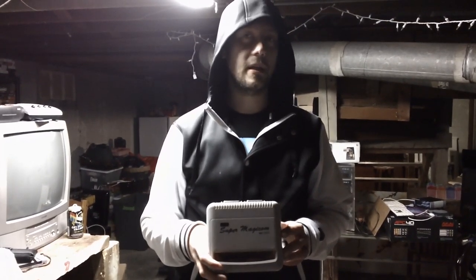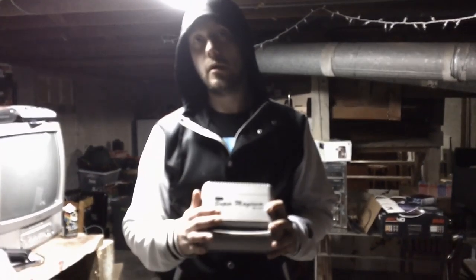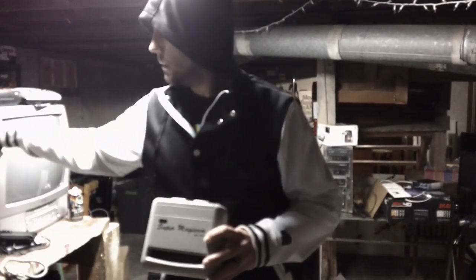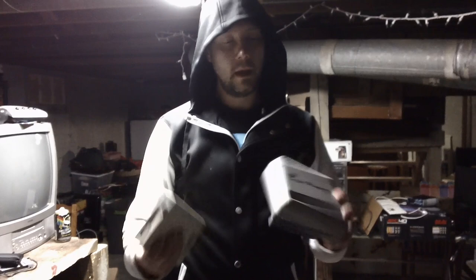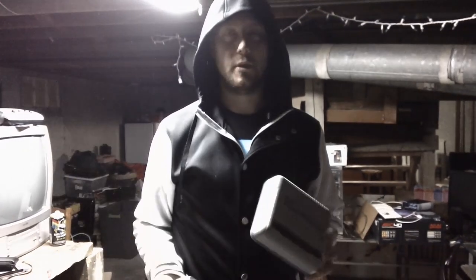This is a Super Magicom for Super Nintendo. I picked this up the other day. We're going to try to see if we can save games from here onto a floppy disk — it's got its own drive. It's pretty cool. We're also going to see if we can load games from the floppy onto the Super Nintendo itself.